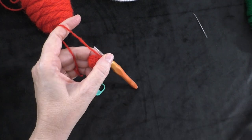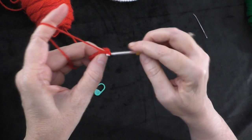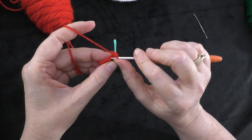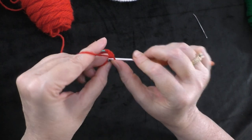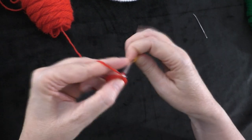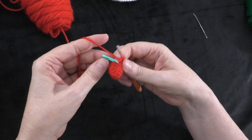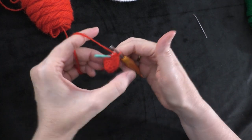Going on to round five: two single crochets in the first stitch, and then one single crochet in the next five stitches. So two single crochets — one and two — put our marker in the first of those two, then one single crochet in the next five stitches: one, two, three, four, and five. Repeat: two single crochets in the next stitch, then one single crochet in the next five stitches. At the end of round five you should now have fourteen stitches all the way around.